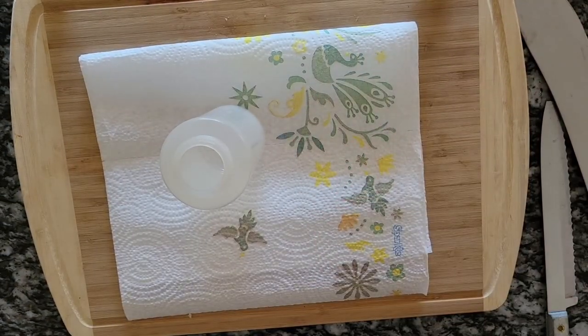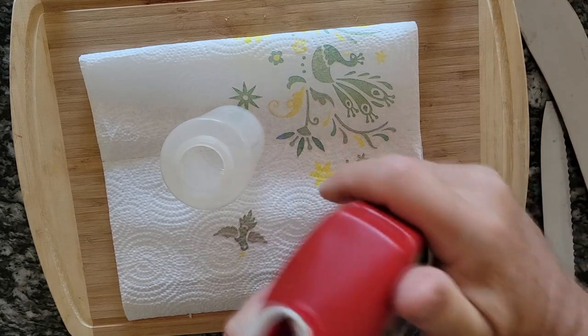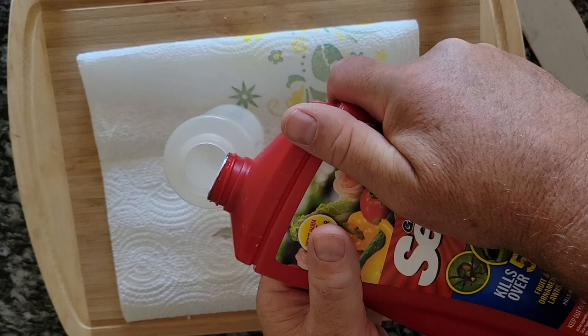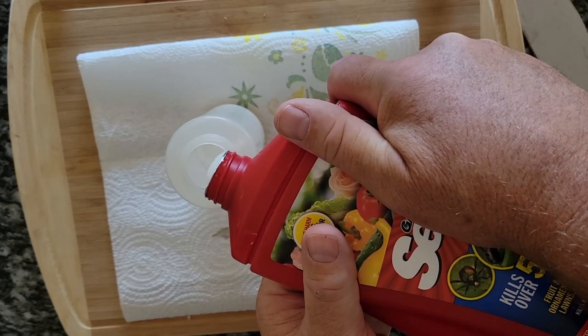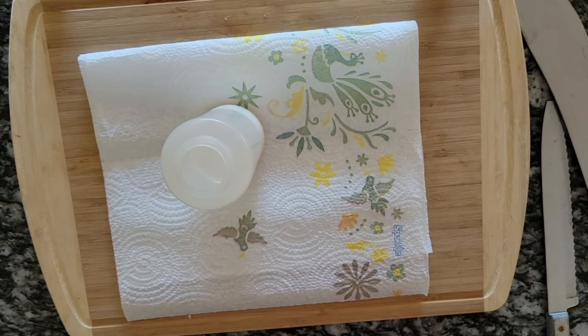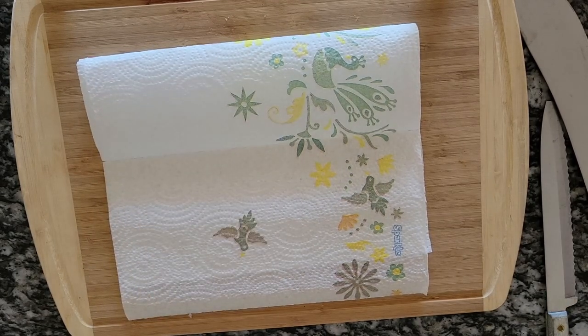For the Sevin I'm going to use this little handy bottle and make a solution with one part Sevin and three parts water, which is way stronger than what you're supposed to do, but I want to make sure it works. Make sure you read the warnings on the Sevin label so you know what you're dealing with.